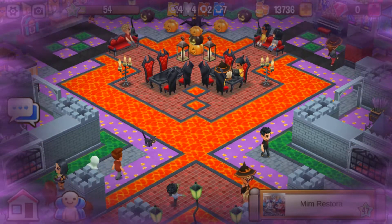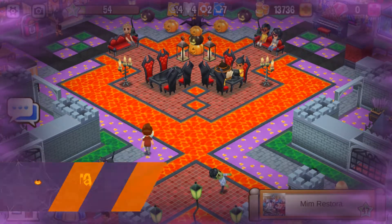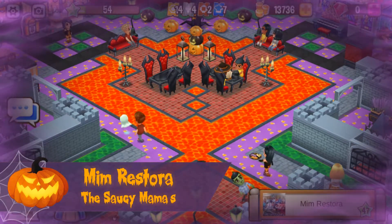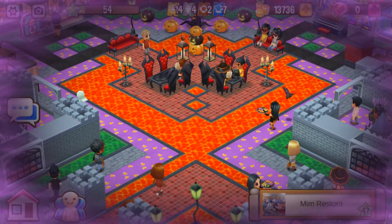Happy Halloween Chefs! This is Cafe Rose with another restaurant review for the Trick or Treat Restaurant Reviews event. Today's restaurant review is Mim Restora. Let's start the tour.